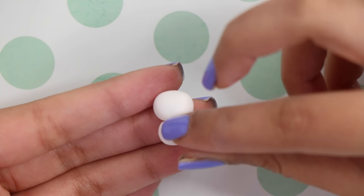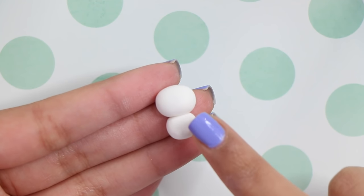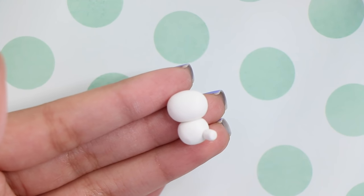Then I made a cylinder-like shape and I cut it in two, and that made the legs for the bear. As you can see I'm just attaching them to the body.